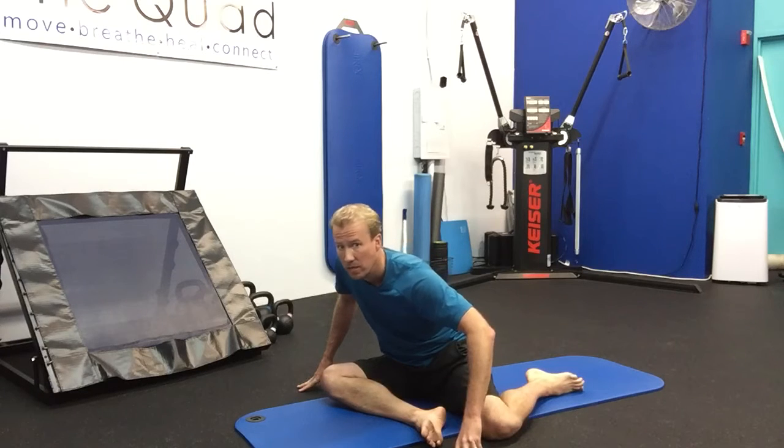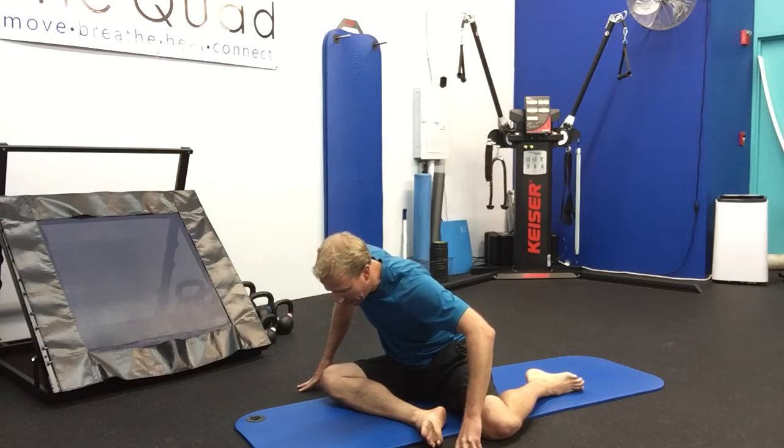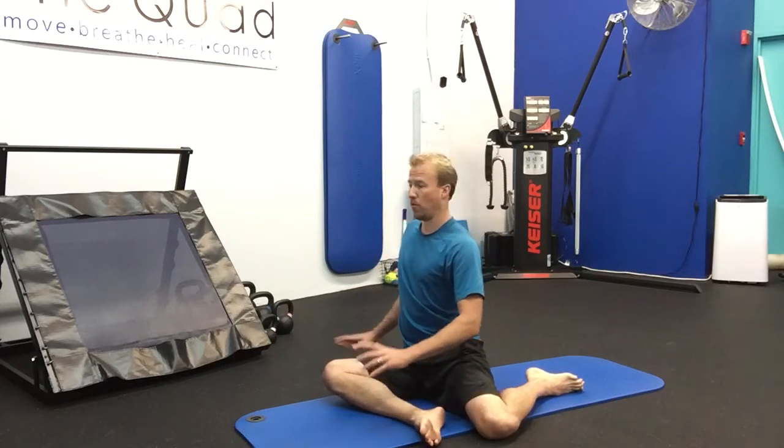One more exhale, come down. You might also feel it in the low back — there's a lot going on here. It's a very dynamic stretch, really good for hip opening.